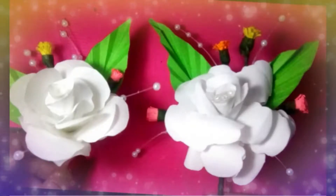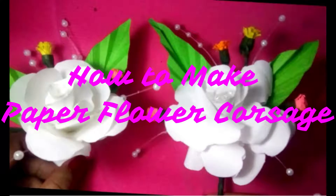Good day! I am going to show you how to make a paper flower corsage like this. If you want to save some amount of your budget, you better opt for paper flowers.